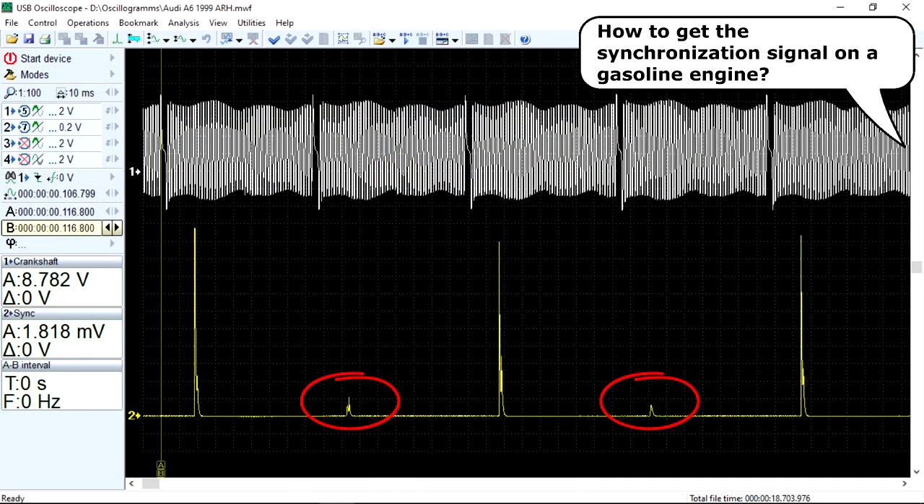On the exhaust stroke, however, the pressure in the cylinder is very low. For this reason, the spark voltage on the exhaust stroke is relatively low. This spark is often called the wasted or waste spark.